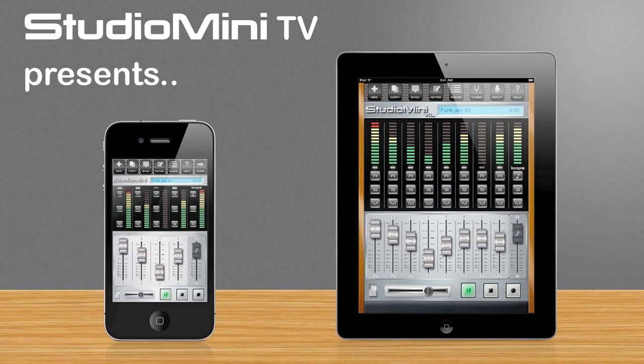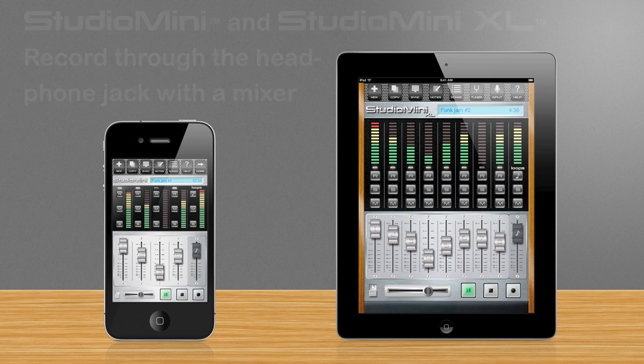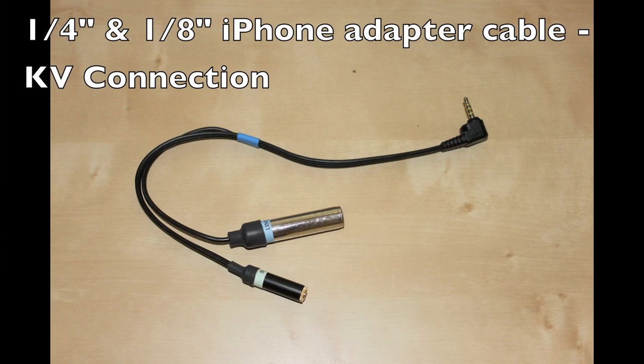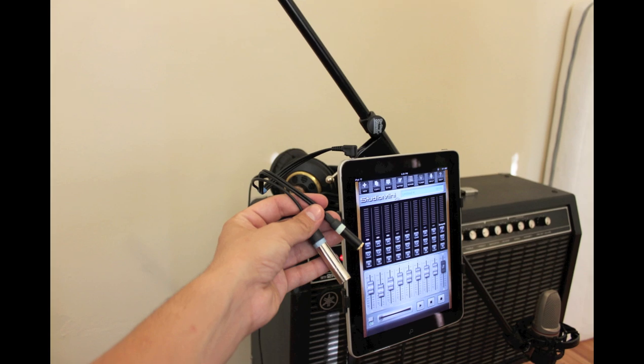Hi everyone and welcome to Studio Mini TV. This is the second of two videos where I'm going to show you how to record through the headphone jack, and in this video we're going to be using a mixer. We'll be using an adapter cable by KV Connection — this is a pro quality cable made specifically for iOS devices. Let's take a look at how I'm going to connect it.